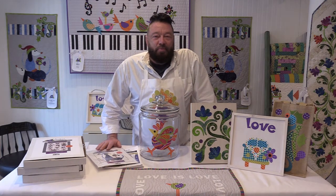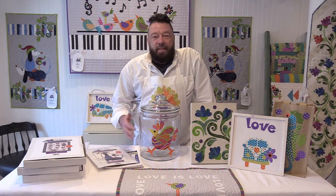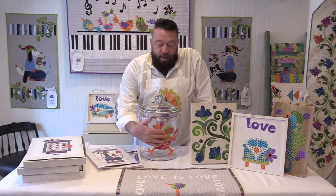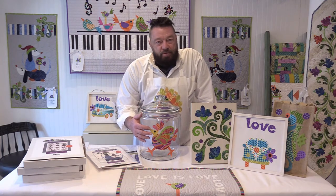Welcome to the Applique Elements Studio. First of all, what are applique elements? These are designs that are made out of fabric, they're all laser cut, and they're already pre-fused with Steam-a-Seam II.